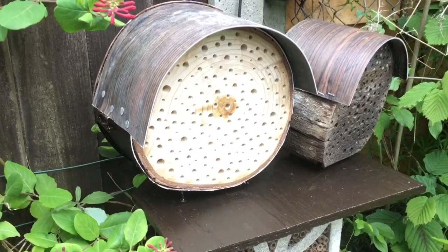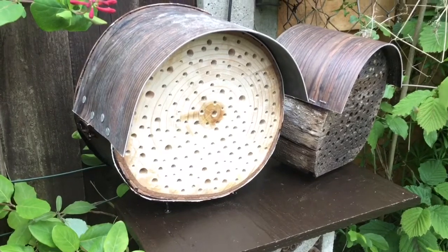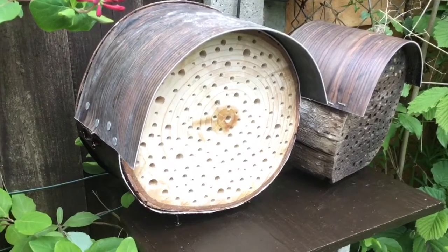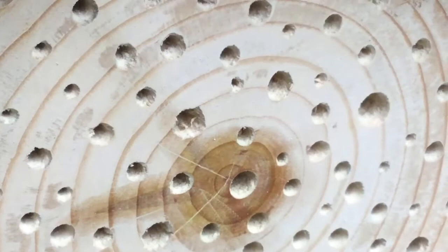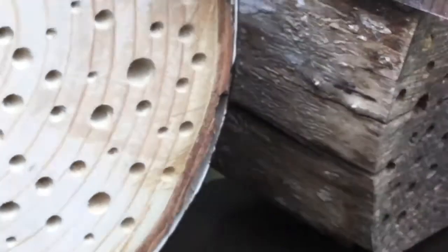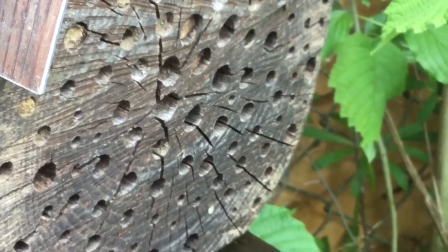The wood was far too wet when I was drilling it by hand, which isn't a good idea — you don't get straight holes and you don't get clean holes, which is what the bees like. The sap was coming out of the wood and I knew it wasn't going to be good. What happens is it drags the drill, and you can see how untidy the holes are.